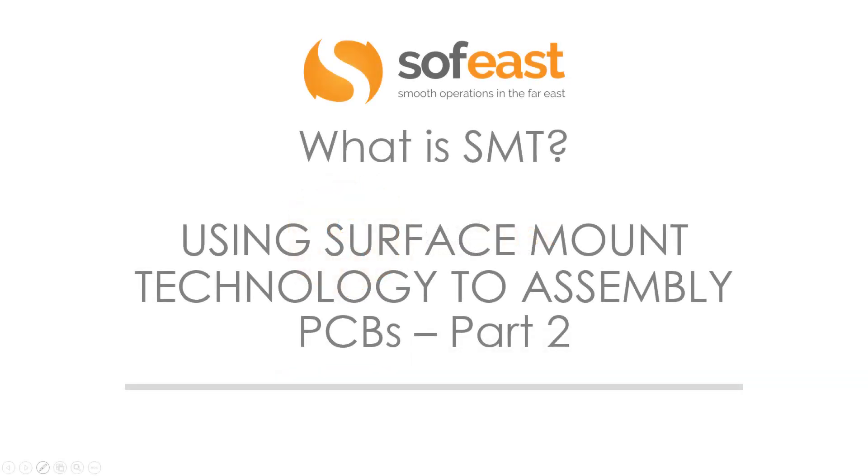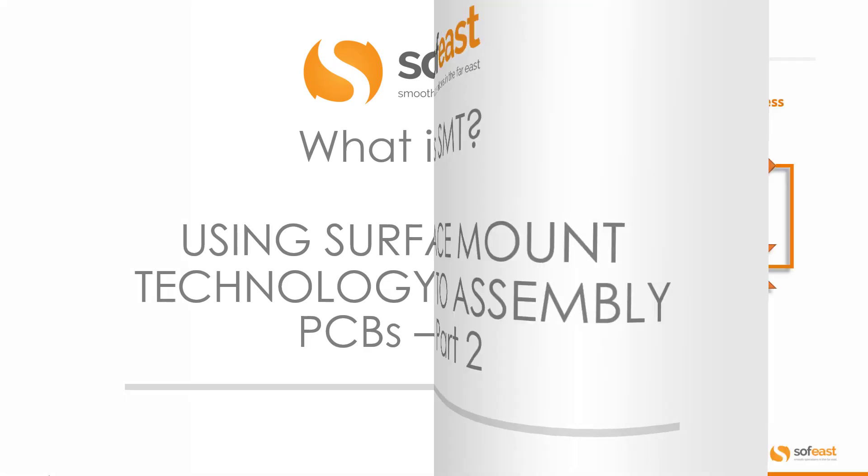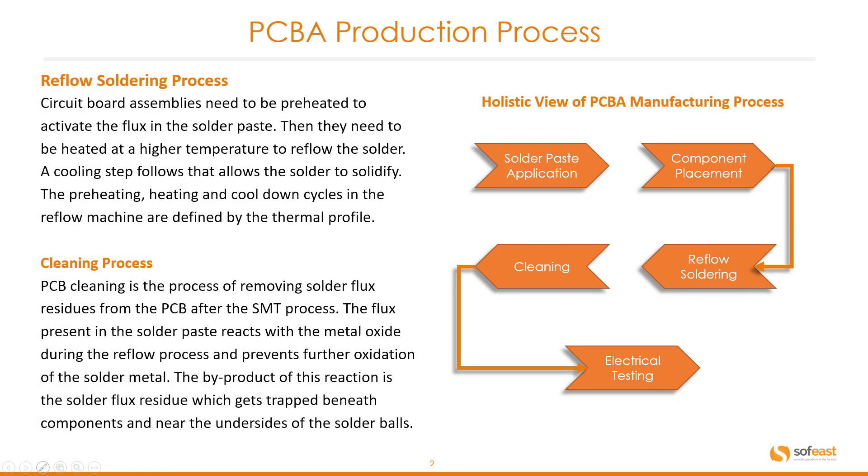Welcome to this video where we're going to be looking at what is an SMT, using surface mount technology to assemble PCBs — part two. Here we're going to be looking at the PCBA production process, focusing on the next two elements: the reflow soldering process and the cleaning process. Let's start with the reflow soldering process.